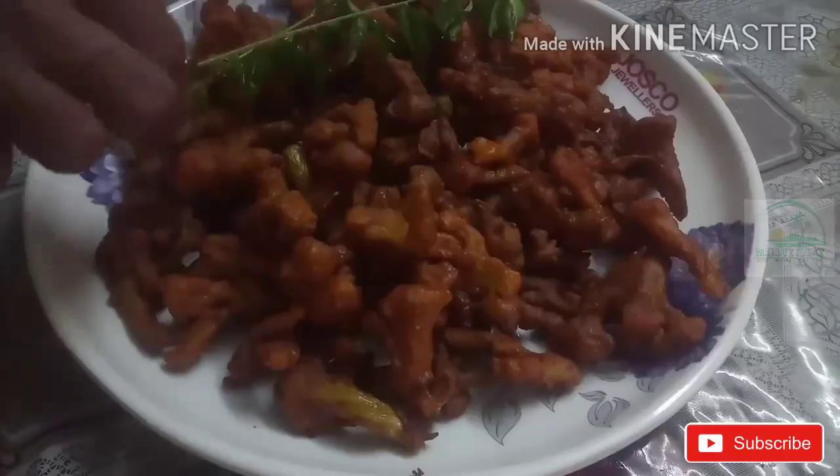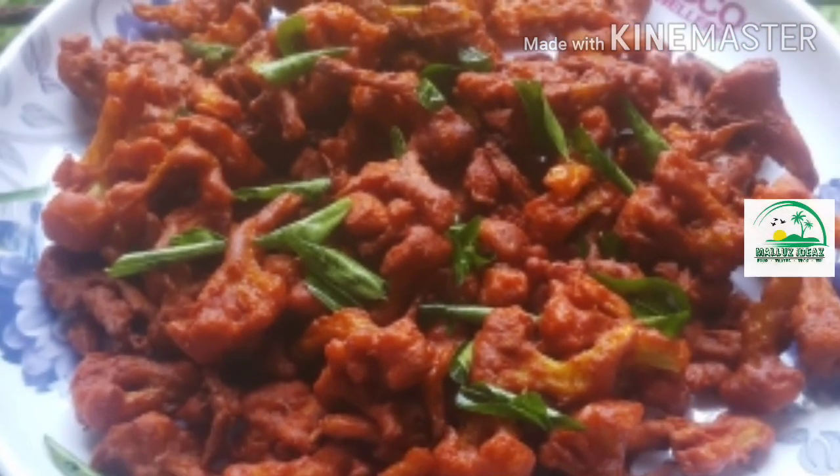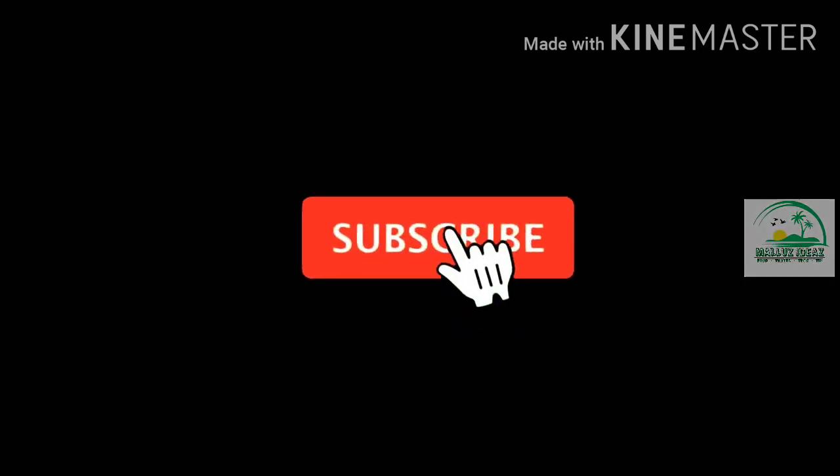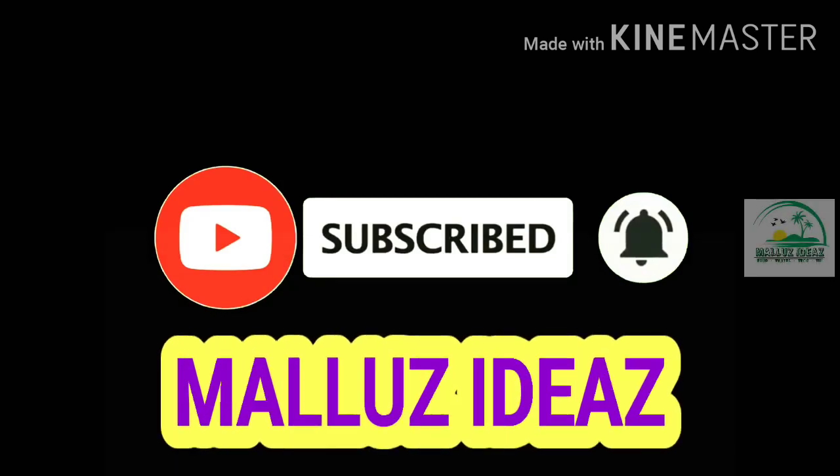I am going to show you how to do this. Please don't forget to subscribe and click the bell button.